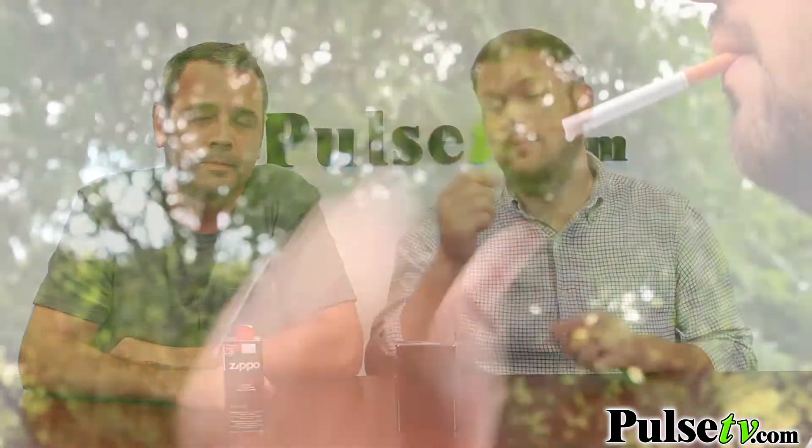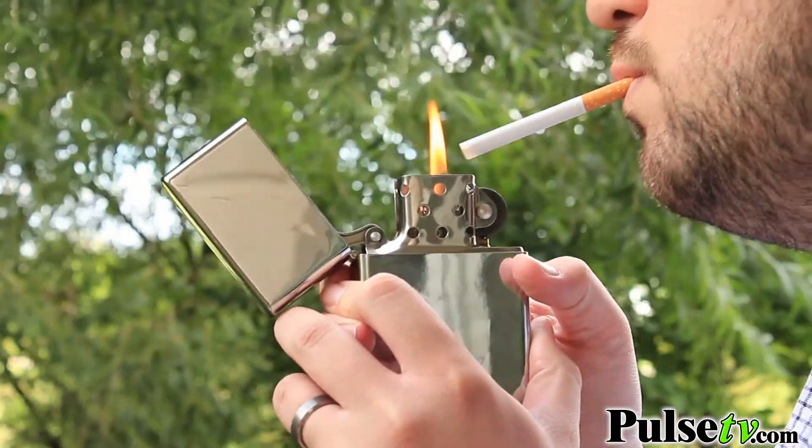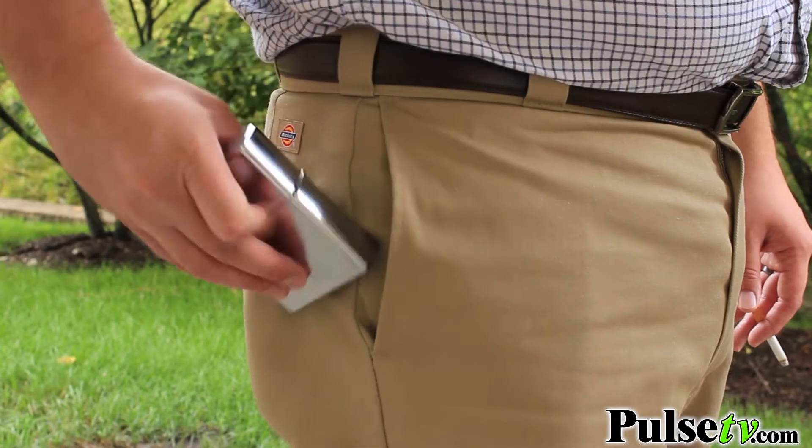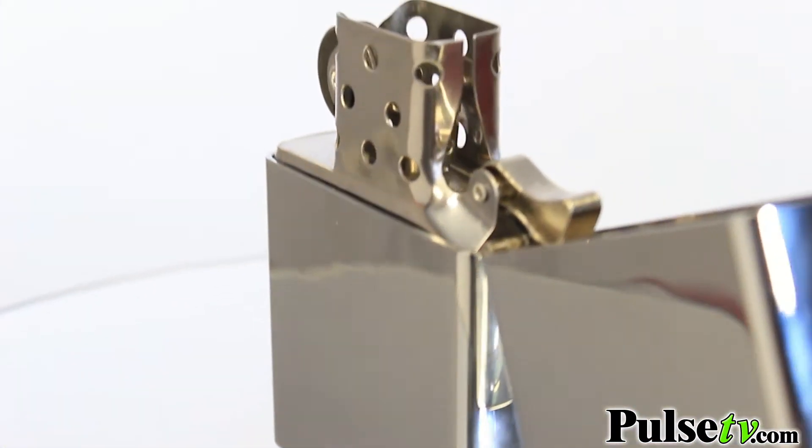Once you have it filled up, you're ready to light up a cigarette, a cigar, a campfire, a charcoal fire — whatever you need it for. It makes a really nice desktop lighter. You could carry this in your pocket, it's just about big enough to fit, but this really makes a great desktop lighter.